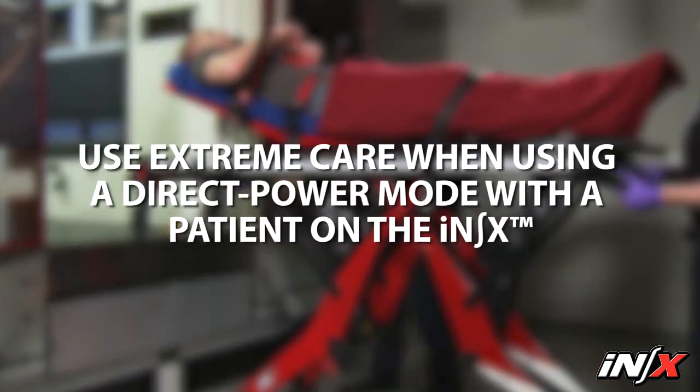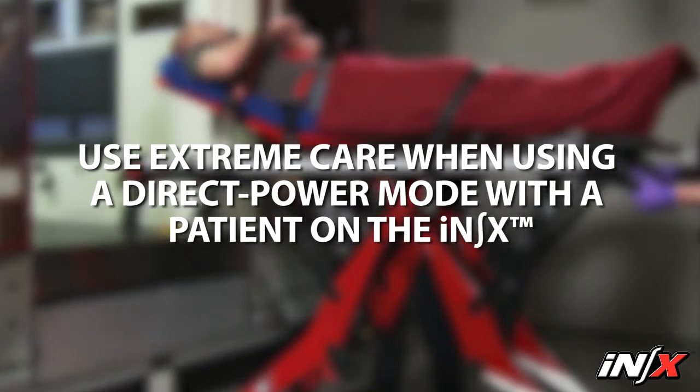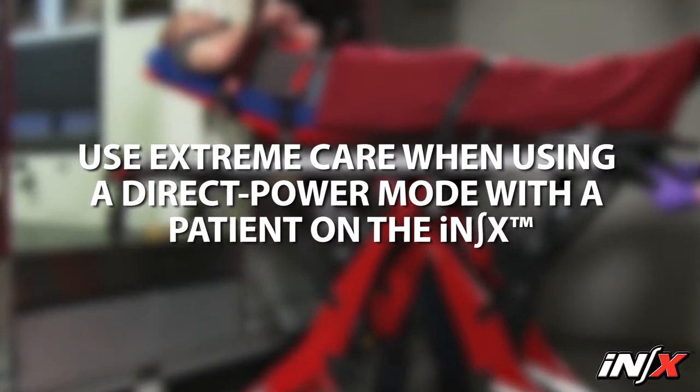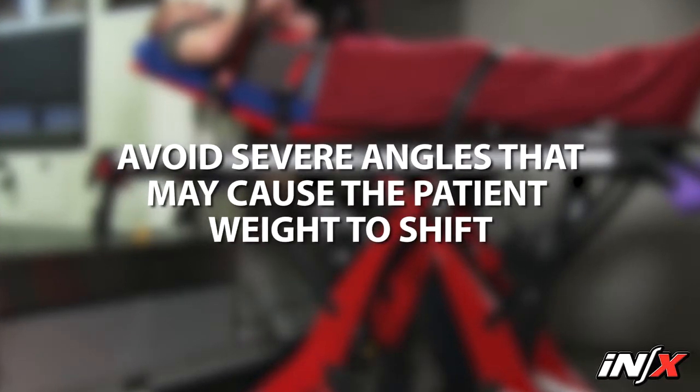Use extreme care when using a direct power mode with a patient on the NX. The NX will not automatically match or maintain an even extension between the loading end and control end legs. Avoid placing the patient surface at a severe angle, as patient and/or operator injury can occur if the load shifts.